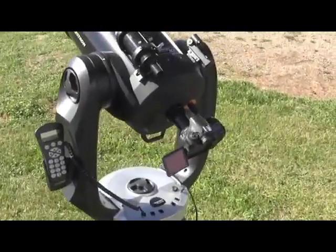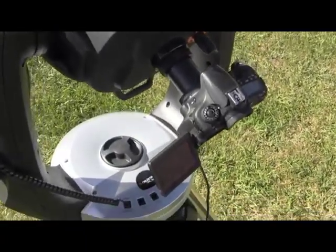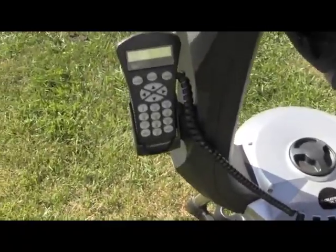Attached to the CPC 925 is the Canon 60DA camera. We've been able to snap a few pictures with that.